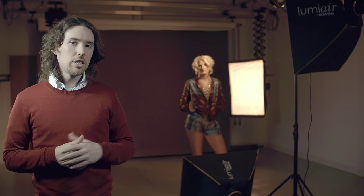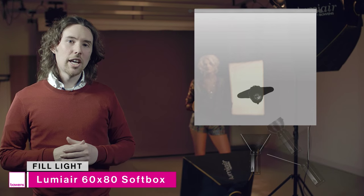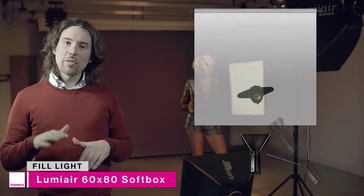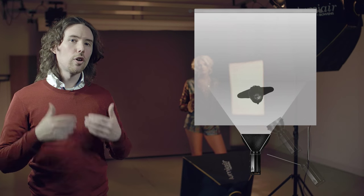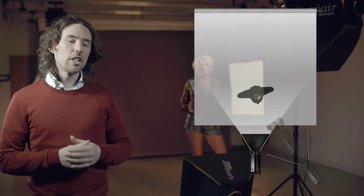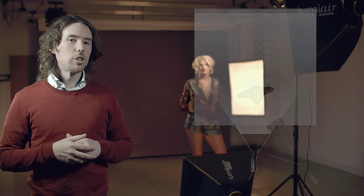The third light in this setup is a fill light — a 60x80 Lumiere softbox positioned at the model's feet. I haven't angled it too far up; I've angled it just into the middle of her body so it's not overpowering the face, just filling in enough of those shadows to bring in a little bit more detail.